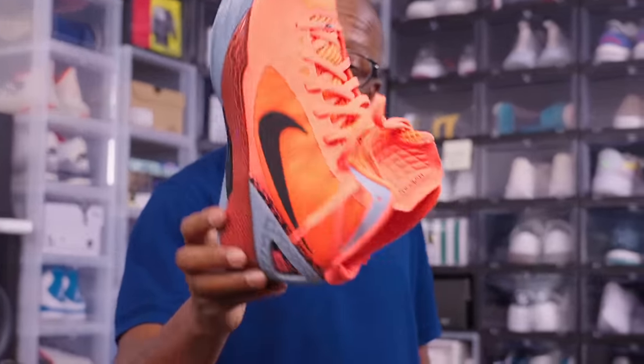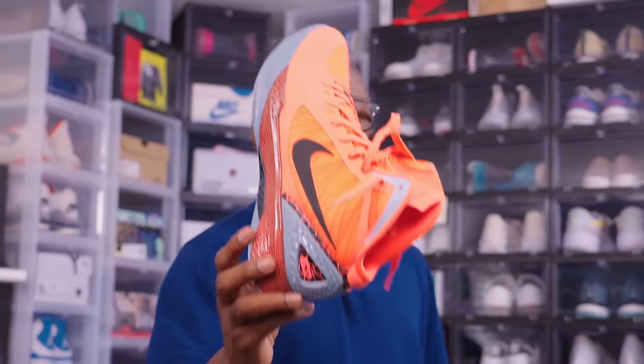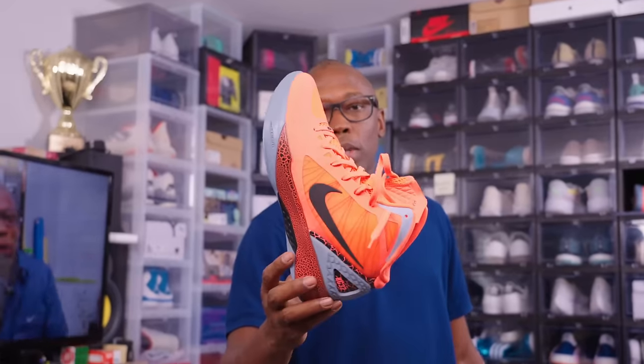The Hyperdunk from Blake Griffin — this was when he was on the Clippers. This is from 2011. This was a special version that they released at the Staples Center, now the Crypto.com Arena. Very, very cool colorway.